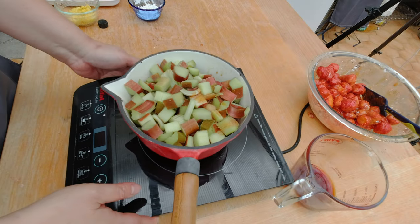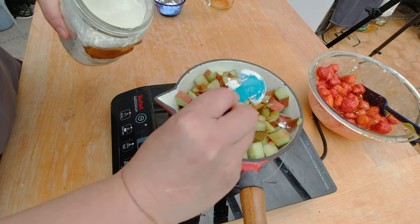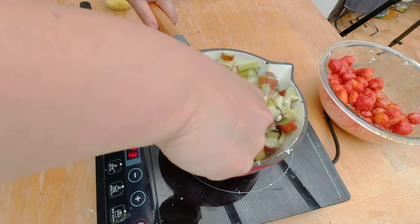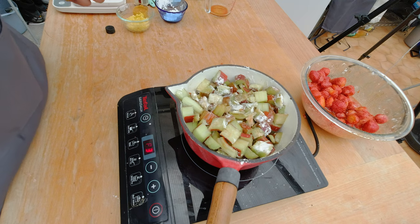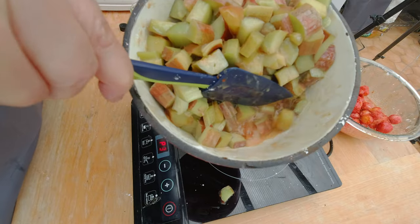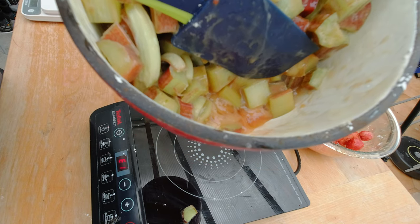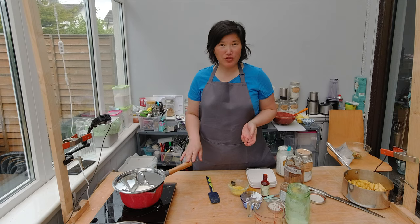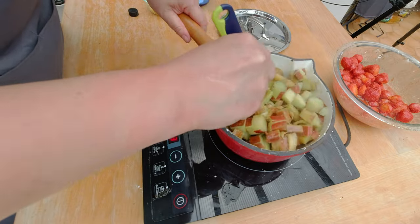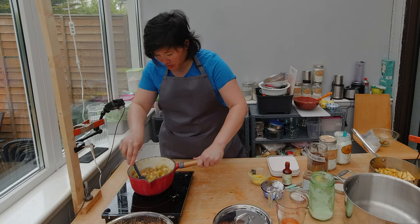Now we're going to go back to our rhubarb. I'm going to heat it up, add the syrup, and add two tablespoons of cornstarch, then heat up the rhubarb and cornstarch on low heat on the stove. You can see how thick it gets, so I'm going to add a little bit of water. This is what happens when you put in the cornstarch too early — the rhubarb juices are already thickening up while technically the rhubarb is not cooked yet. I'm going to cover the rhubarb so it steams and cooks a bit. The rhubarb is now much softer but not broken down yet — that's good.